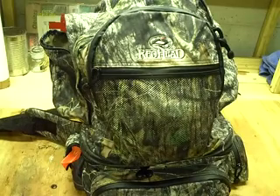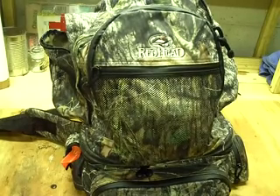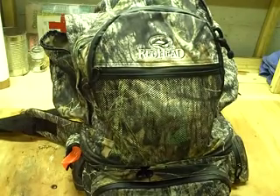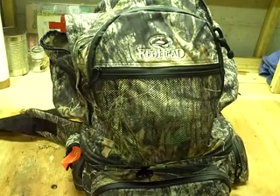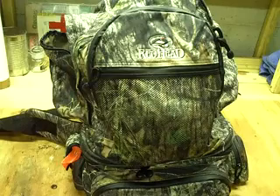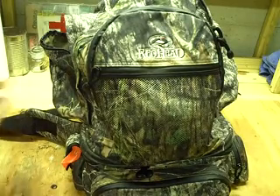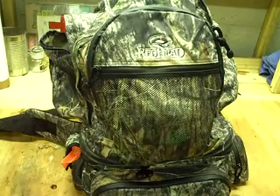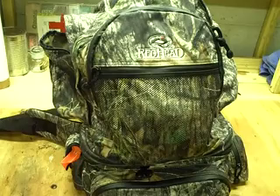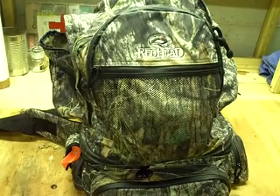Hey everybody, welcome back to another video. I thought today I'd go over — since hunting season's about to start, deer season is in here in Georgia but gun season is about to start. So I got out my hunting gear and I thought I'd show you what's in my hunting pack. I love these videos. I've watched a lot on YouTube, seeing what different people carry in their packs for different seasons.